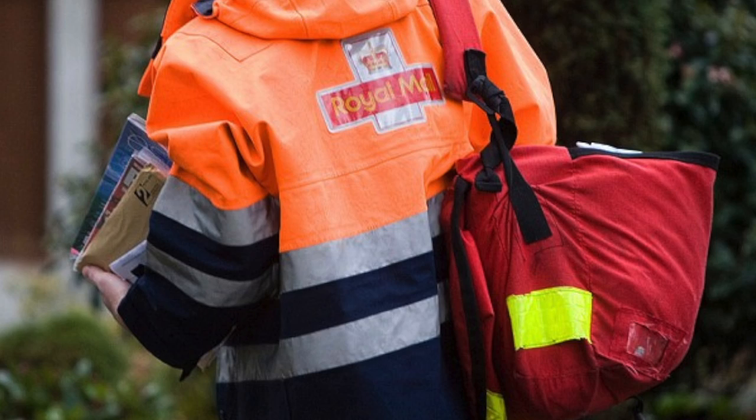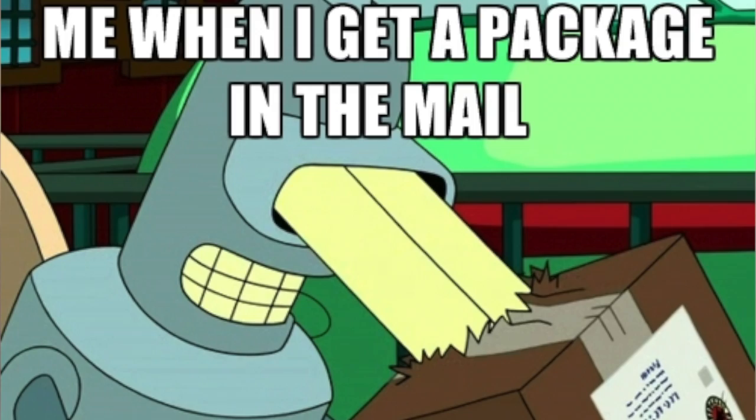Hey guys and welcome back to Meg's Creations. I literally just finished filming a video prior to this and was about to upload it on my computer when the doorbell rang and the postman came and brought a special package which I'm so excited to share with you guys.